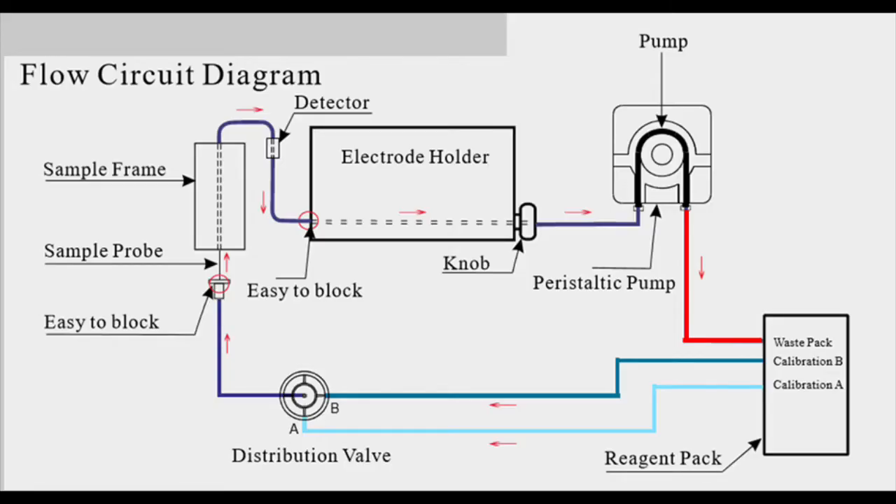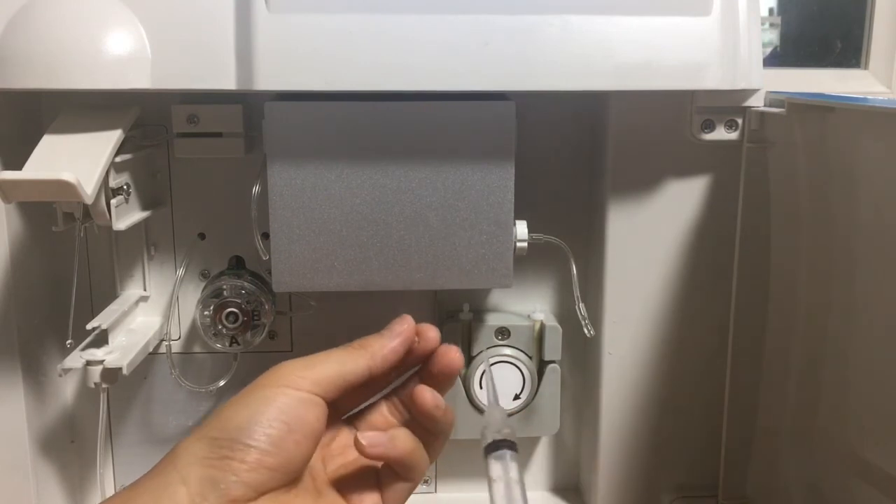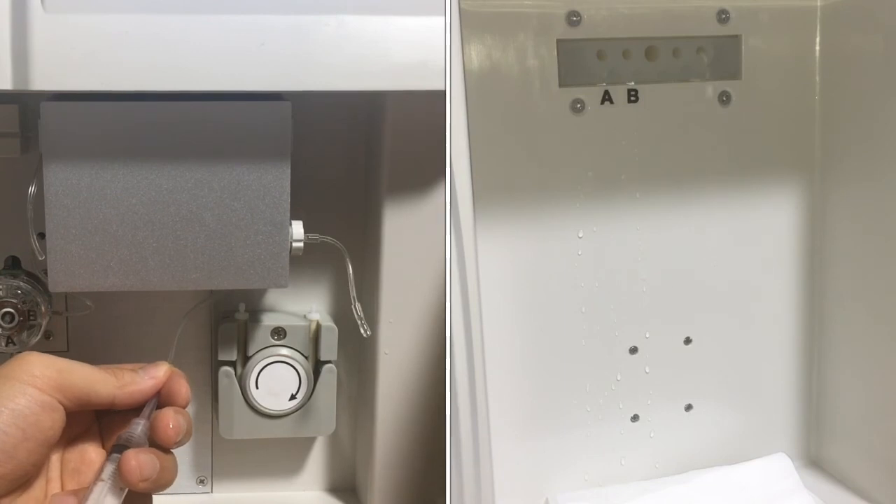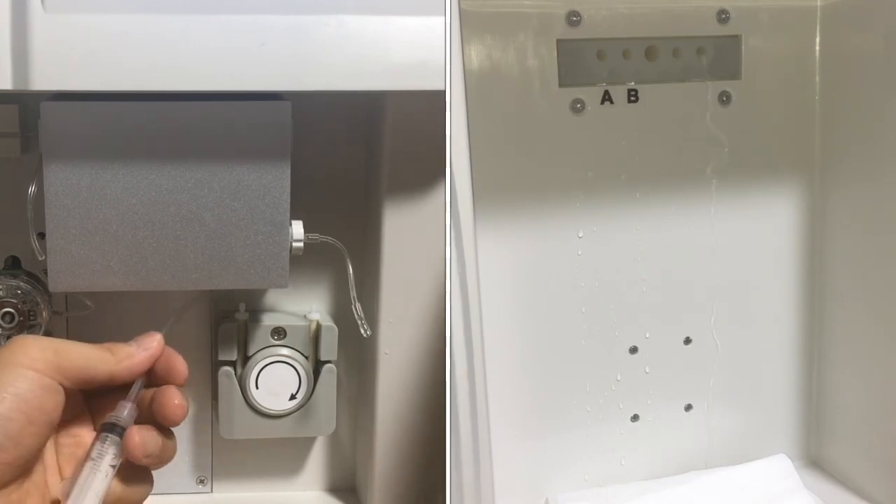At last, we remove the blockage from the pump to the waste — it's marked in red. We use the syringe to inject water from here, and we can check that the water comes out here. This means this part is okay.